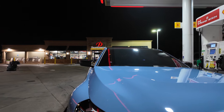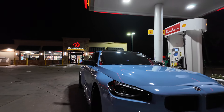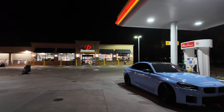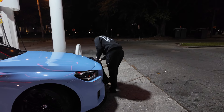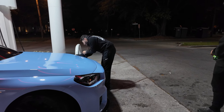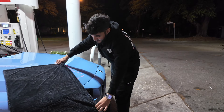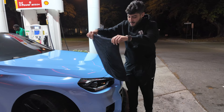Why does this have condensation in it again? No, it doesn't — alright cool. M2 is all clean. Gas stations always have the most superior lighting, so we're gonna take some reels right here real quick and then we'll see where we're going after this. Oh yeah, the canopy is leaking on my car. Alright, move the car.